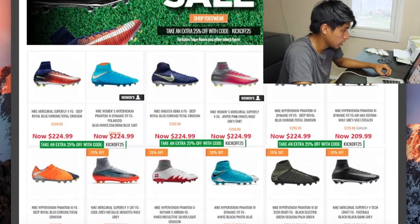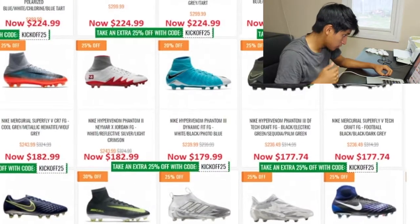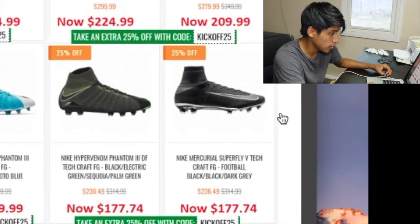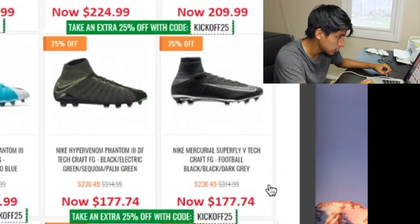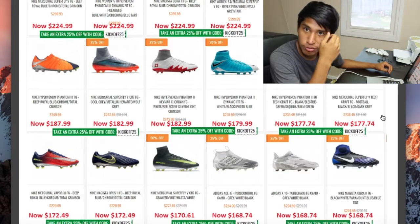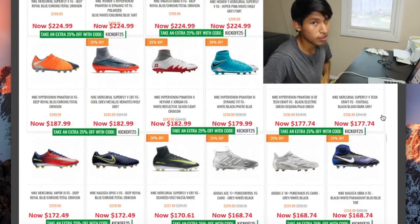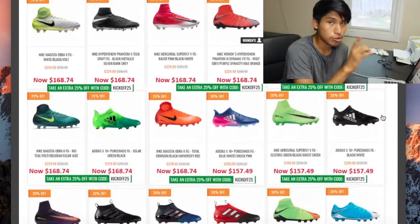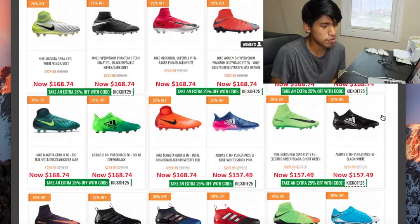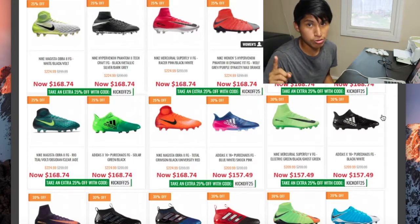This is a really good website, honestly. You can get the Superfly 5 for $225, the Phantom 3 Dynamic Fake Collar for $180 — you save yourself $120 right there. The Superfly 5 Tech Craft Pack saves you at least $100. There are some really good deals here that I'd highly recommend. That's one resource I know — this website called soccerreview.com. He posts deals once a week or twice a month, depending on how many deals are available.